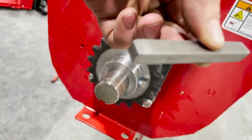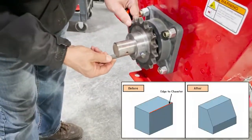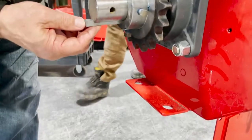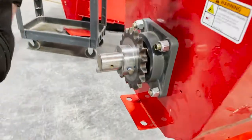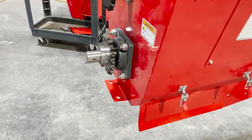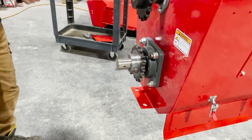Here we have a key. He has chamfered the key a little bit, just so that there are no burrs on it and you can slide it in nicely. Otherwise, if you have to beat on it, you're going to mushroom it. It won't fit properly and you can run into problems that way. So chamfer the key and slide it into place.